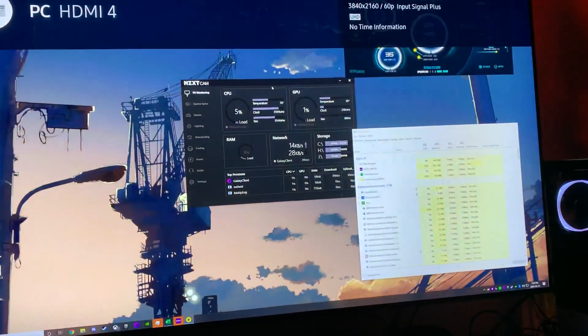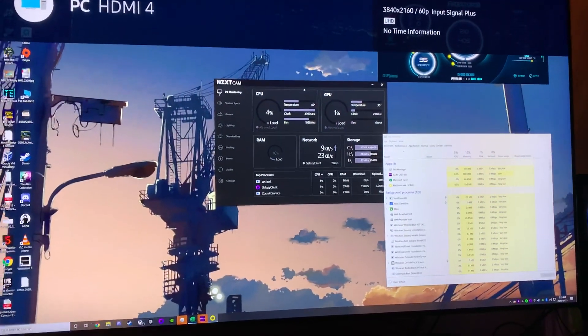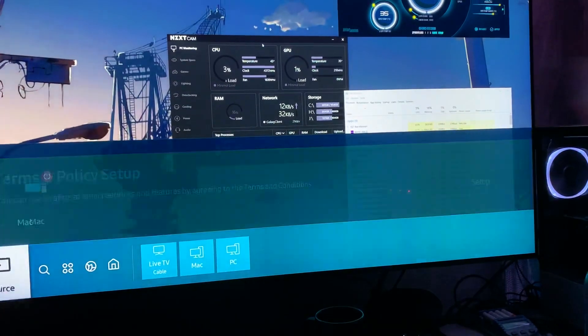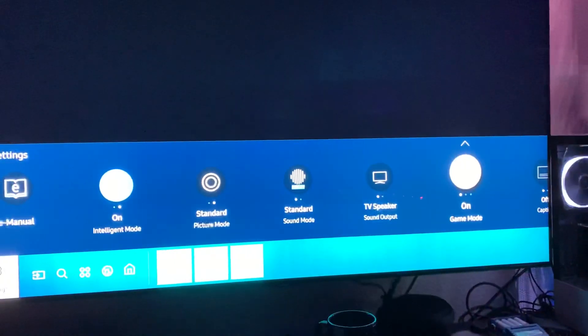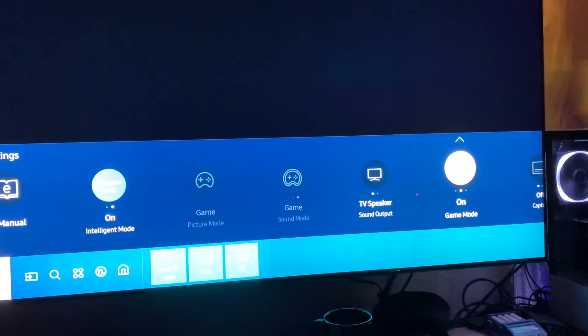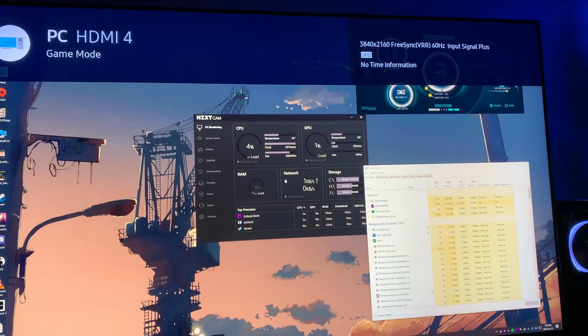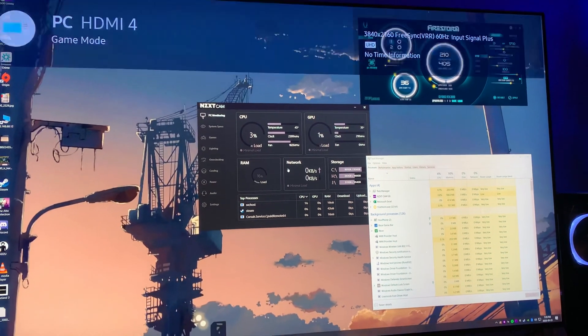Essentially, every time I turn the TV off and turn it back on, I get behavior like this. So this is without VRR. If I go ahead and flip on game mode for the TV, and in the NVIDIA settings I have enabled G-Sync compatible, we do see VRR at 4K UHD once it comes back.